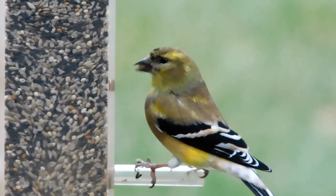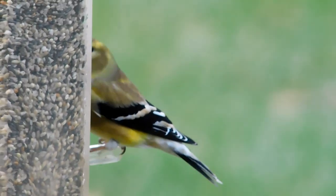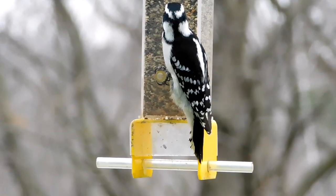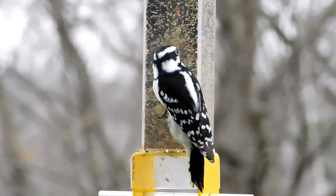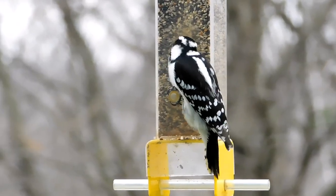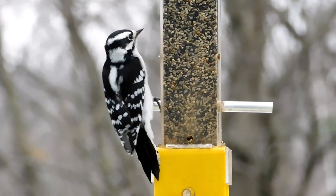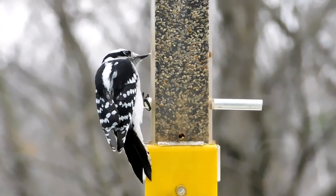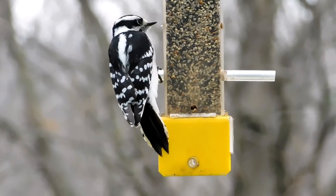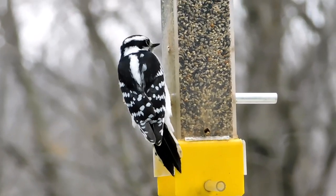This bird is loving this — he's able to work that seed out, and anything he doesn't eat goes down to the ground. We've got all kinds of ground feeders having a field day down below. Here's another shot of the downy on the finch feeder, which we've never had before. This mix attracts a bigger variety: chickadees, downies, purple finches, goldfinches, house finches — they'll all eat thistle, but with this special mix we're attracting an even bigger variety.